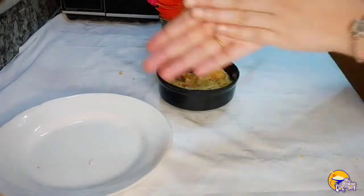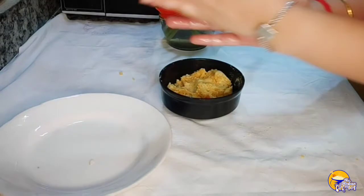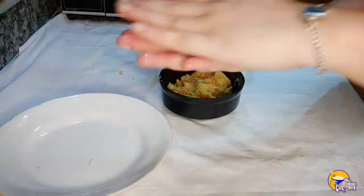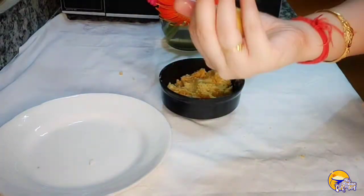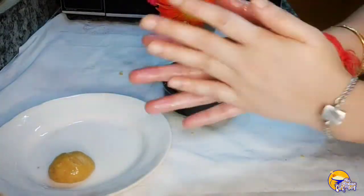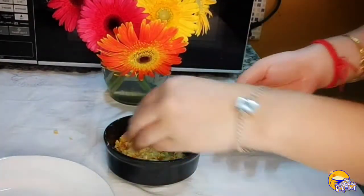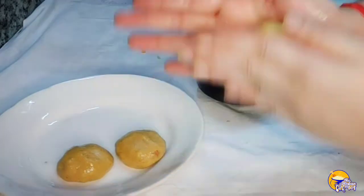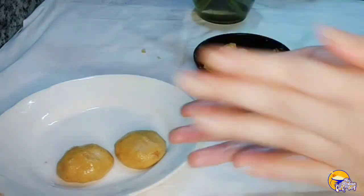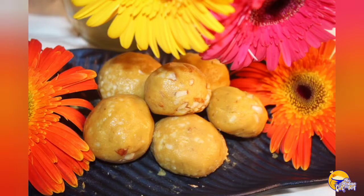I am going to shape these with my hands. You can cook the milk into the mixture in the bag. If you like this recipe, please subscribe to our channel, like, and share this video. I hope you liked this recipe. Thank you.